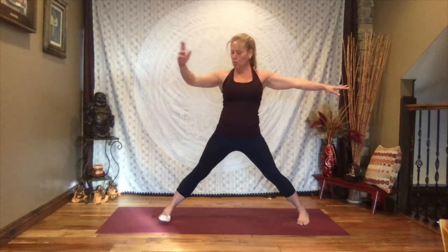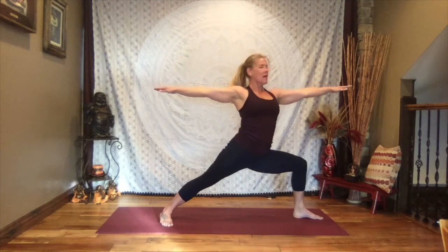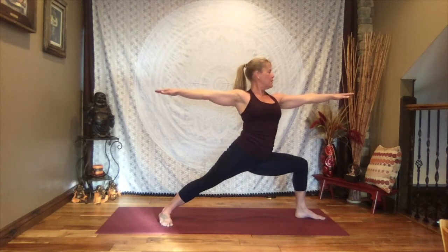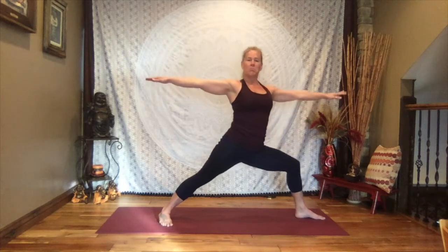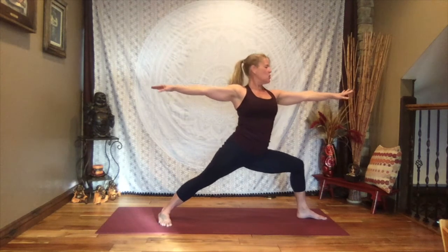Straighten that front leg and let's do it to the other side. Shifting now — left toes and right toes at 12 o'clock and 6 o'clock. Extend those arms out and sink into that lunge. Just notice how it feels different on this side than the other. Again, thigh no deeper than parallel with the floor — can be up or can be low. Shoulders soft, find your breath. Strong, solid pose. Go ahead and straighten that leg.